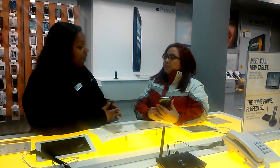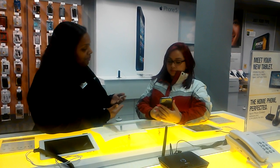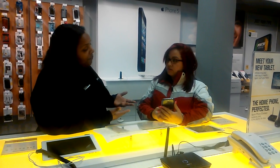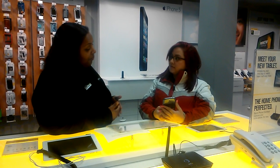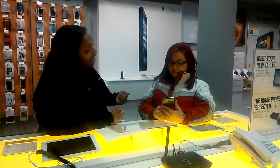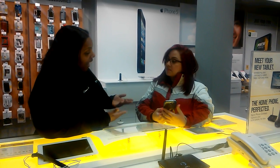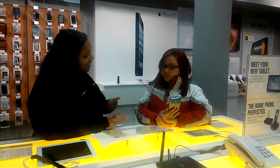Sprint offers a variety of ways to check your bill. The most convenient, I would say, is Sprint Zone. It's a free app that comes preloaded on your phone that will keep you up to date on all the Sprint information that matters to you the most. It allows you to manage your account, check your bill, and find a store near you. It also suggests great apps for you and your new device. So let's get started.